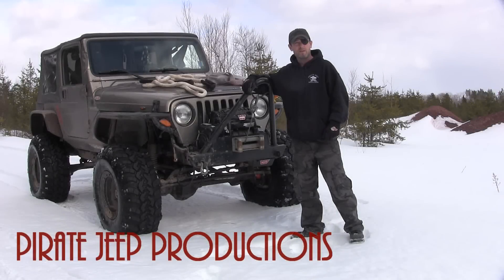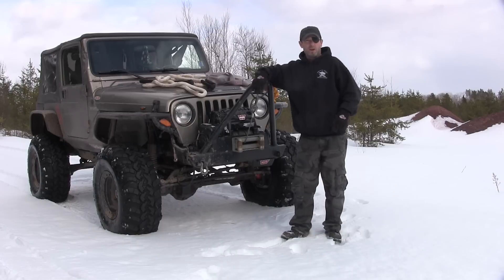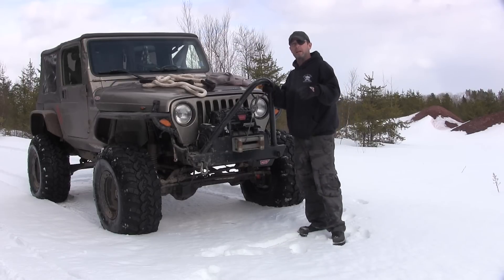Hey guys, it's Jeff at Pirate Jeep Productions here. A couple weeks ago I posted a video of recovery straps, kinetic recovery ropes and such. And I've had a few questions since, one of them being what rope is best for me, our snatch strap etc. Let me just start back at the beginning again quickly here.